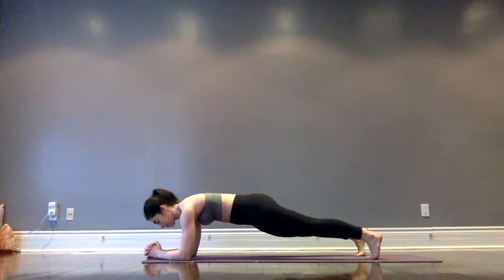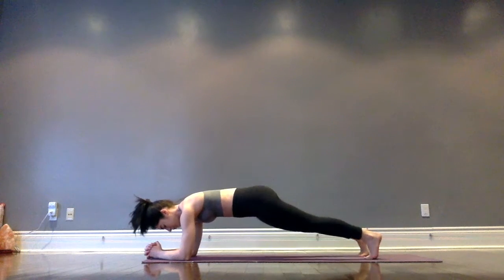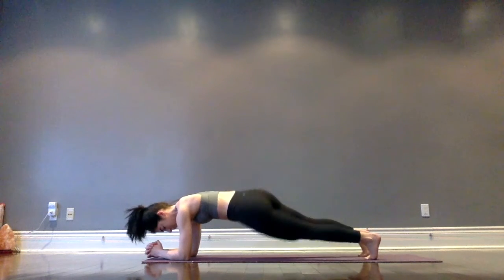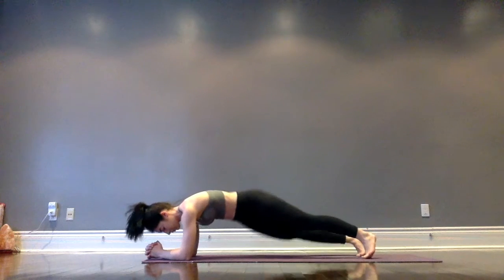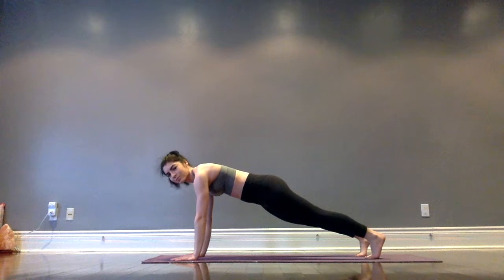Come over into forearm plank, lifting up the legs, core is tight. Add an oblique movement by dropping hips down to the right through center, then dropping hips down to the left — never touching the mat, just switching one side to the other. We're on the toes of the feet, shoulders right over top of the elbows.